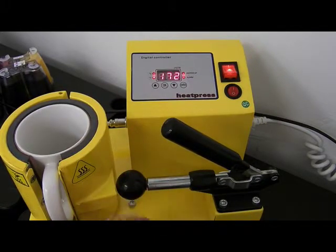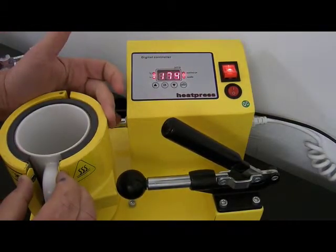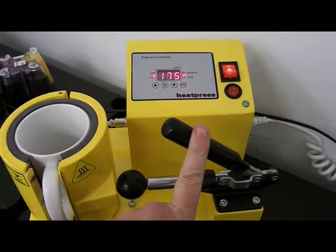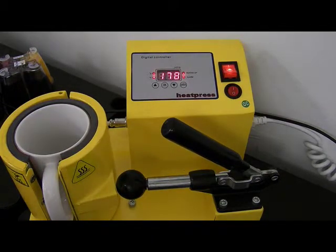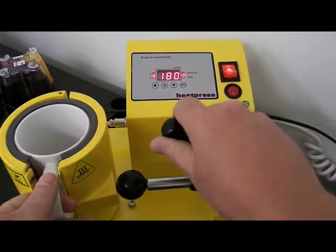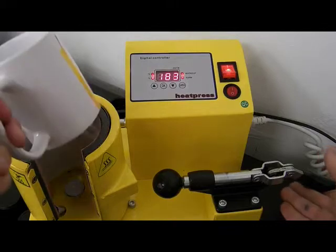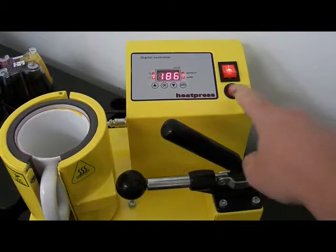You should have a good, even all-round pressure on your mug. This is the lever clamp for tightening it. I'm going to let it get to 180 and then pop it in. I'm going to release it off and pop my new mug in.